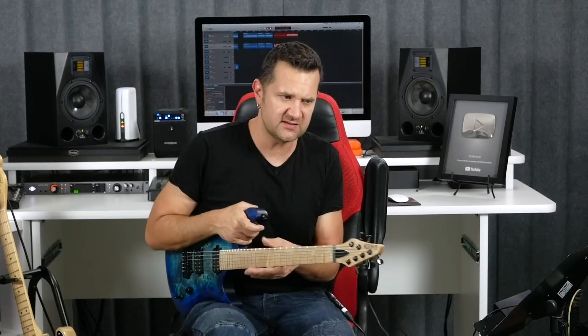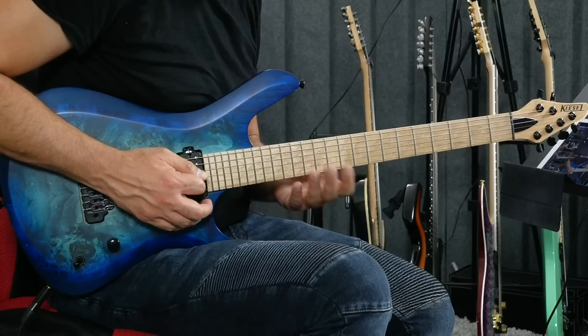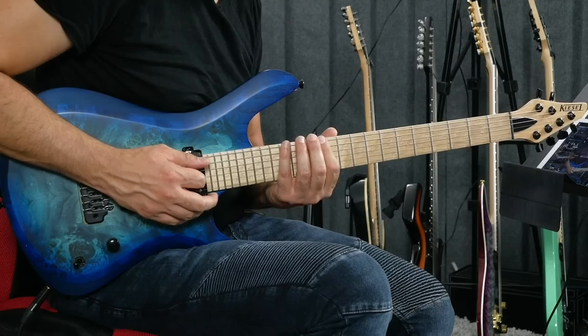I'm going to show you the scale and how it came to be. It came to be by accident, really. I was preparing a lesson that I uploaded a few days ago on three-note-per-string pentatonic scales. If you haven't seen it, check it out after this one. And I hit the wrong notes by accident and developed this kind of weird thing. So let me show you a closeup here — we have an E minor blues scale in that area of the fretboard.